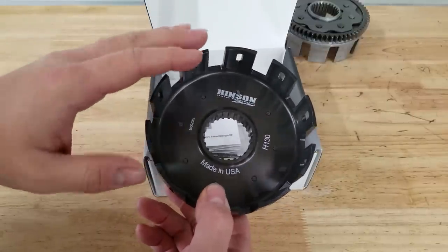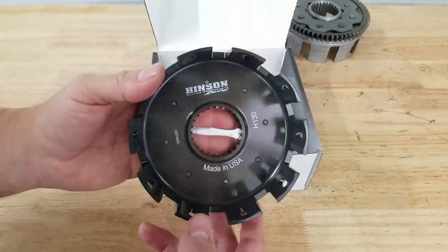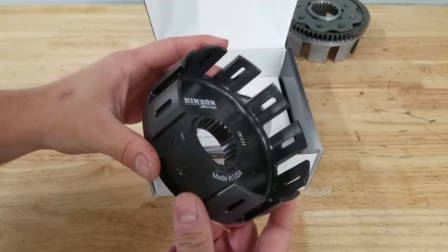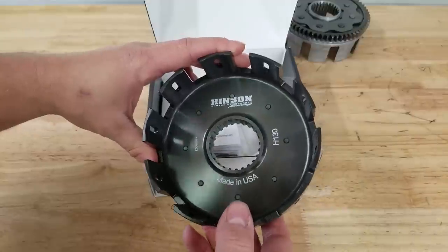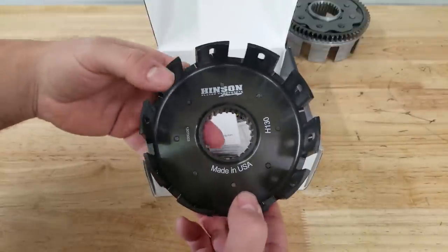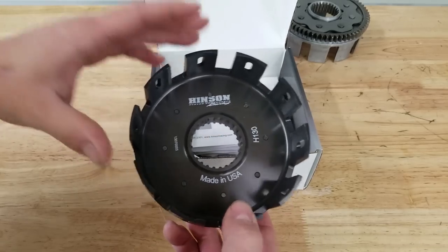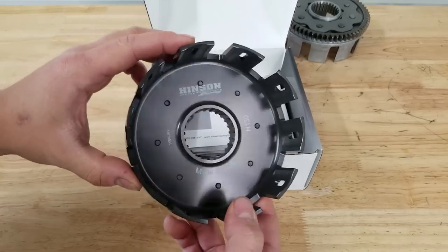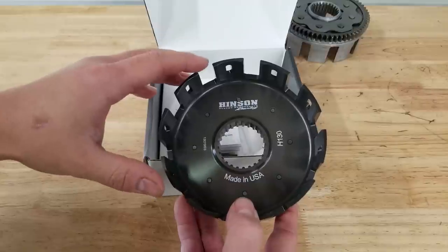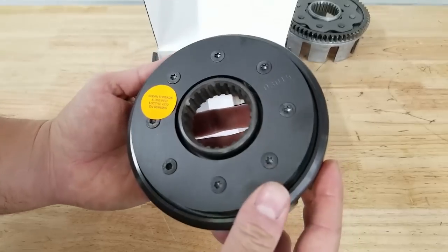You do not have to use the Hinson pressure plate or clutch boss unless you want to do the eight-plate setup. The Honda 250r typically has seven clutch fibers. If you make the stack a little bit taller with eight, the clutch is going to be able to handle more power and last a little bit longer. However, that's not really necessary in most cases. So if you want to get this basket and use your OEM pressure plate and clutch boss like I'm doing, that'll work perfectly fine.